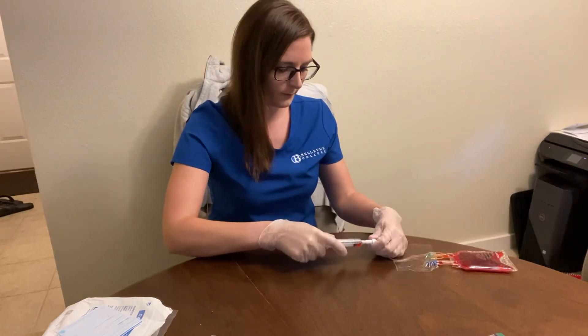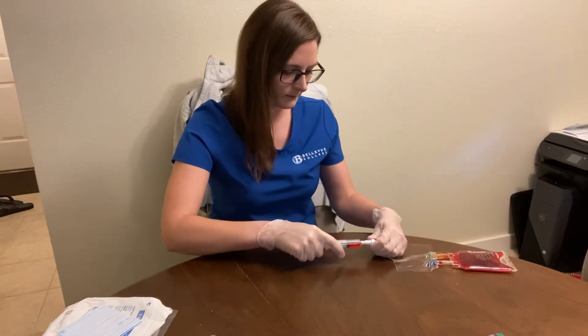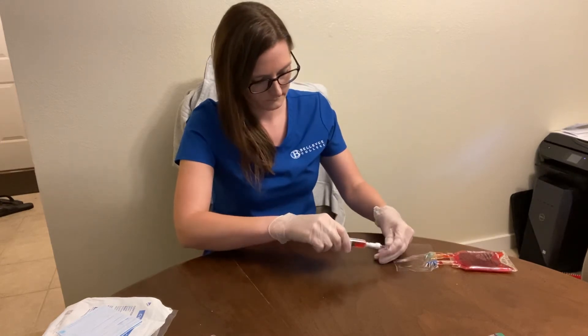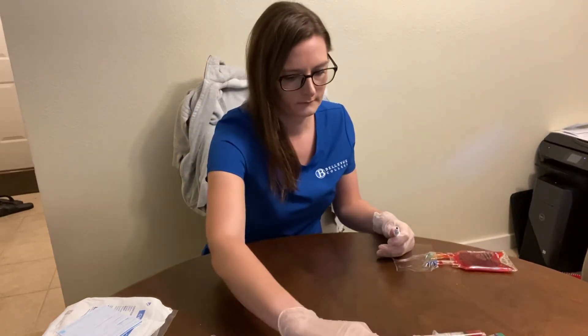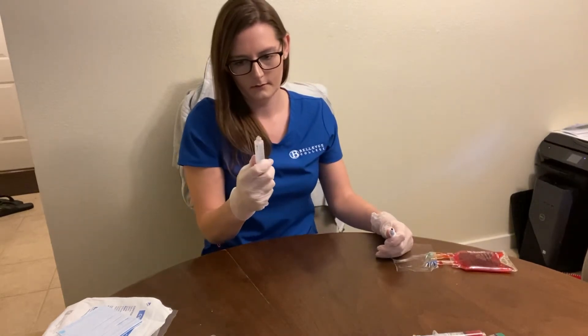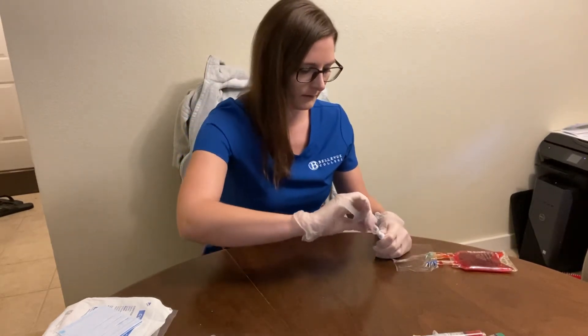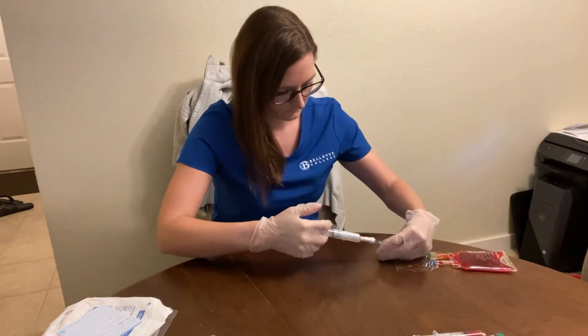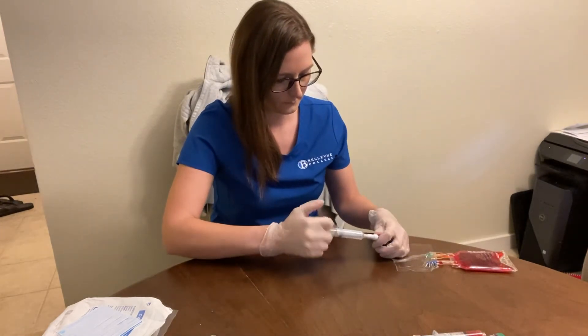I'm going to do my blood draw — about 4.5 ml. I'm going to set that to the side. Then I'm going to do 20 ml of saline flush, pulsing.